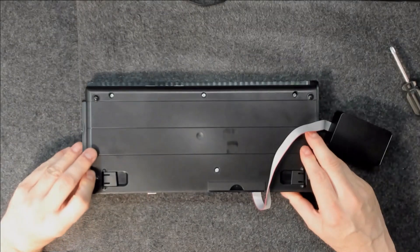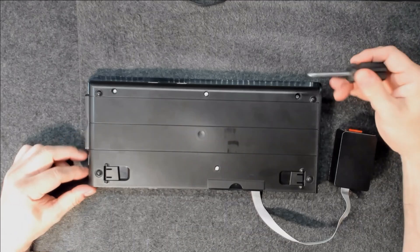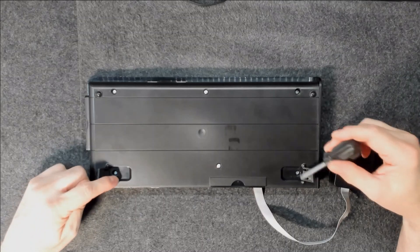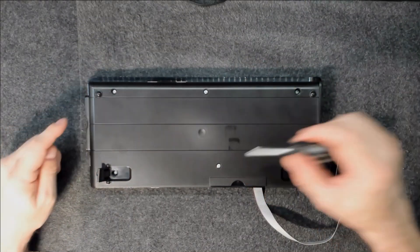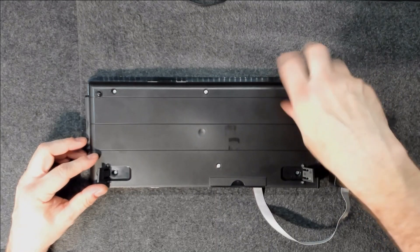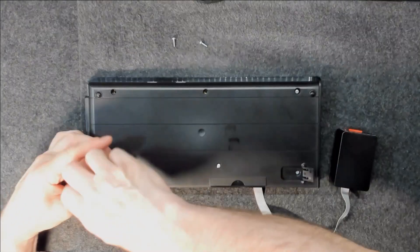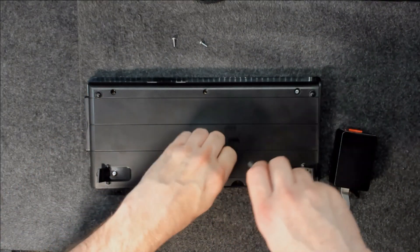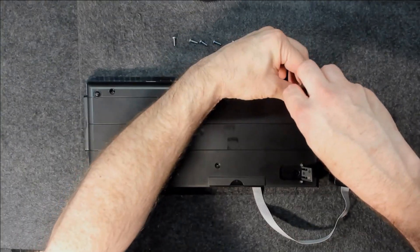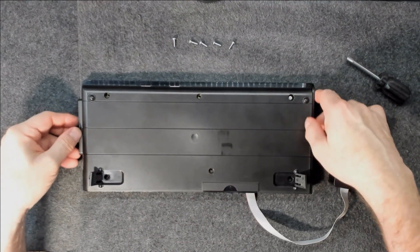This shouldn't be too difficult because it's been opened obviously at least once before to install the external card reader. There are — how many screws? Okay, so there's a couple of screws under the feet. Other than that there's just one, two, three, four — so six screws total. I'll go ahead and remove them. Okay, they all came out nicely except for one, but I think it's loose enough that we can go ahead and get this thing open.